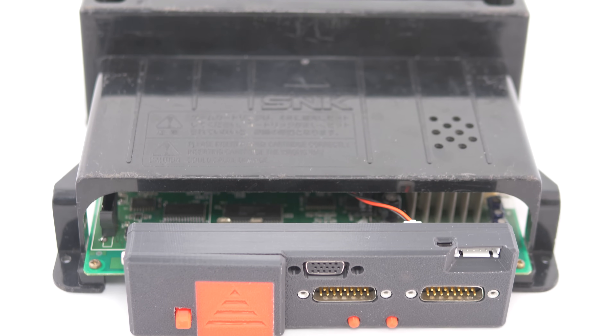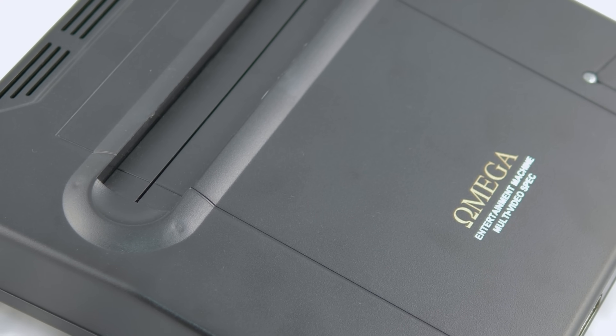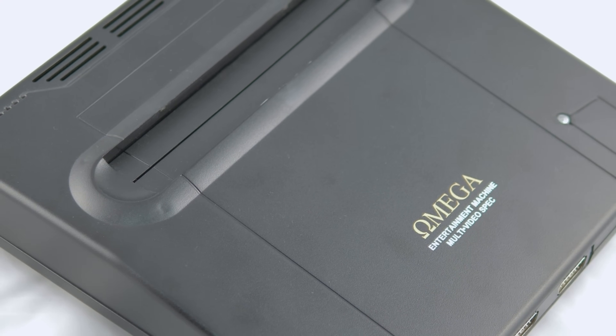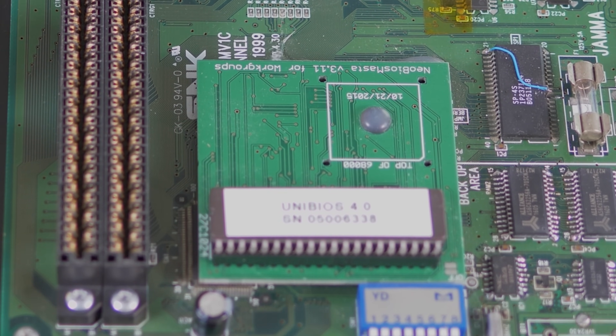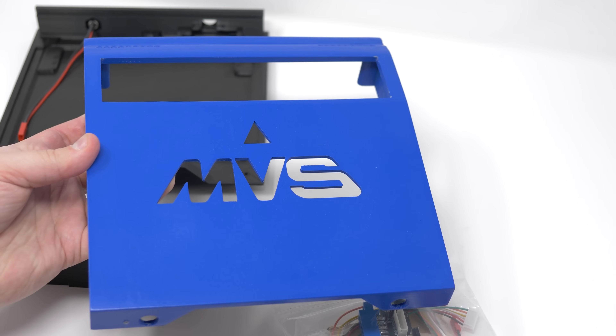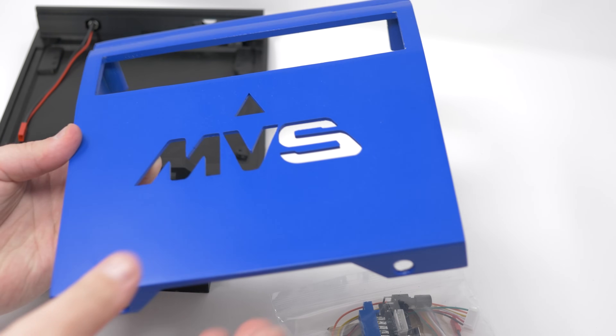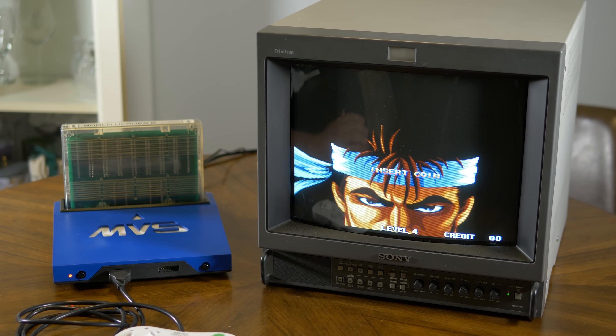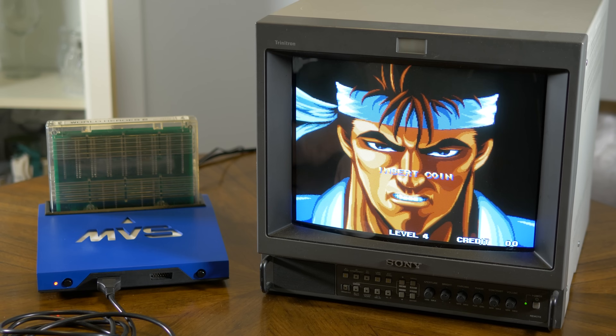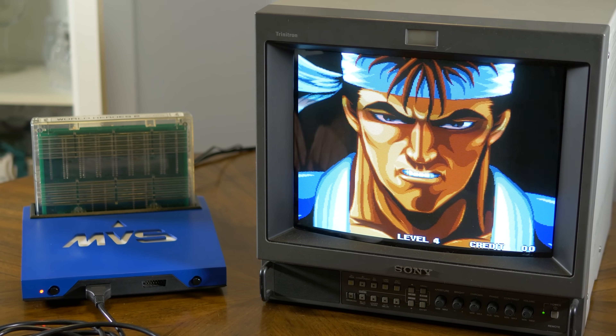Fans of Neo Geo MVS hardware have been treated to some really cool enhancements over the years — from custom super guns, to a universal BIOS, to virtual memory cards, and even a complete open source kit that allows you to consolize an MV1C motherboard. That open source kit is my favorite way to play Neo Geo games, and provides the best quality analog output I've ever seen from a Neo Geo.